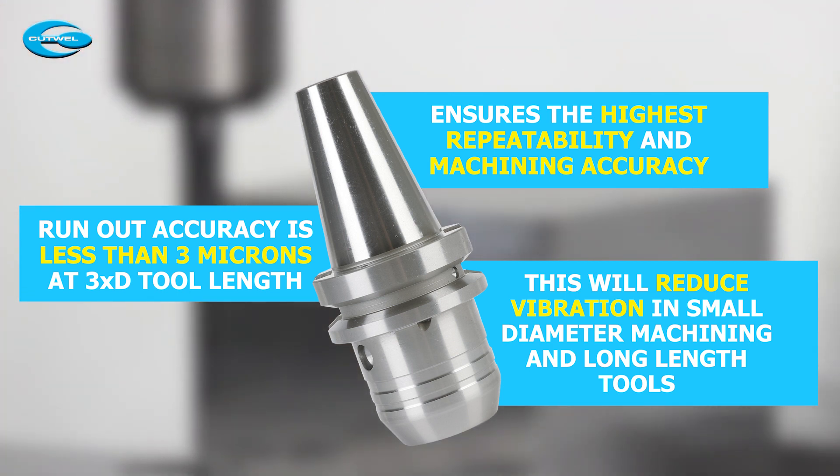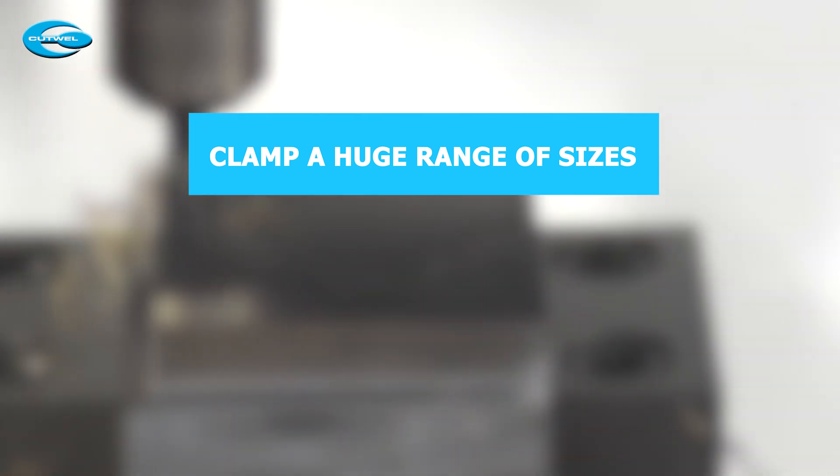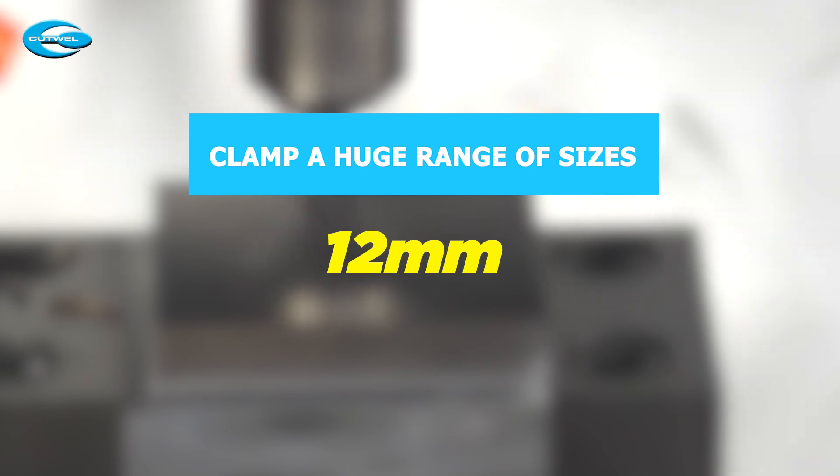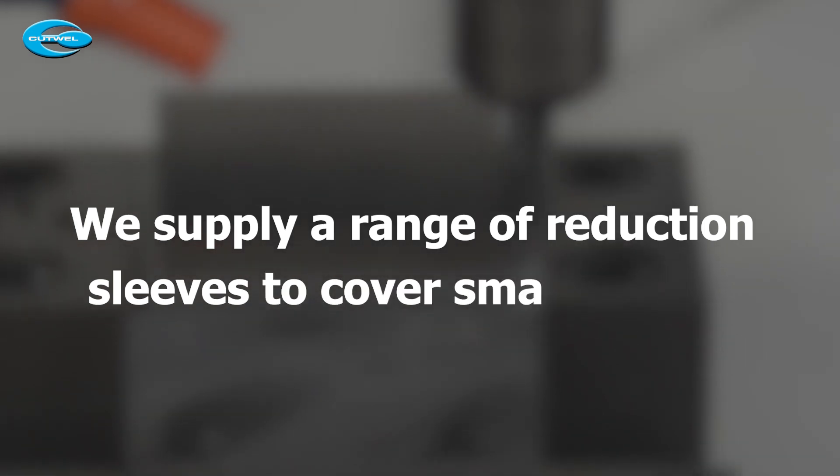The Power E Hydro Chuck can clamp a huge range of sizes. You can either clamp directly into your tool holder for 12, 20 or 32 millimetre shanks, or we supply a range of reduction sleeves to cover smaller sizes.